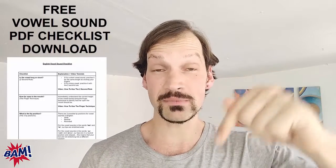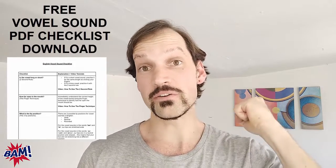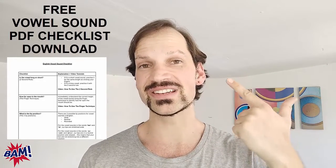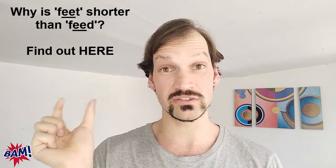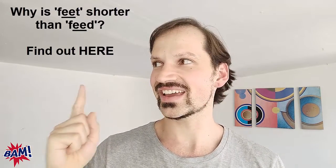I believe that you deserve confidence like a native in English and I'm here to help you achieve it. These are the very tools and resources I give to professionals in my British Accent Method English Pronunciation Coaching Program. Head to the link below, download the vowel sound checklist for free, and apply the two techniques we've gone through today. That will enable you to almost immediately master any vowel sound in English and stop getting asked to repeat yourself. Check out the next video here to learn why the E vowel sound in feet is slightly shorter than in feed — it's called pre-fortis clipping.